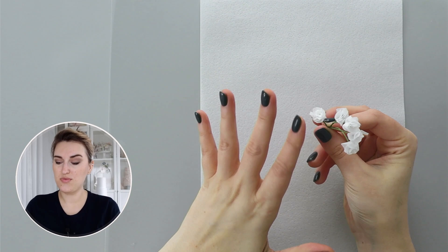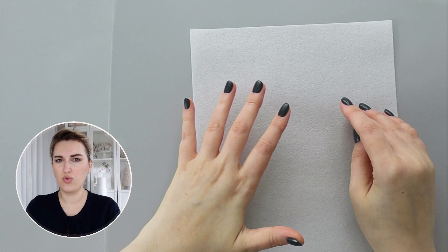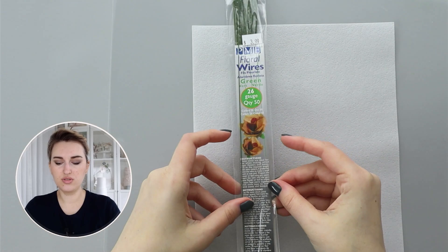Let's begin making our baby's breath tiny flowers using wafer paper. For this tutorial I'm going to use regular wafer paper which is 0.27 millimeters — you can use anything from 0.22 to 0.25 millimeters. I'll also need 26 gauge wire and scissors to cut my wafer paper.